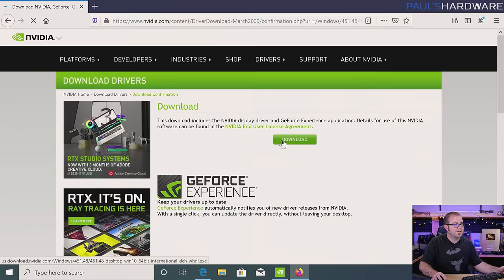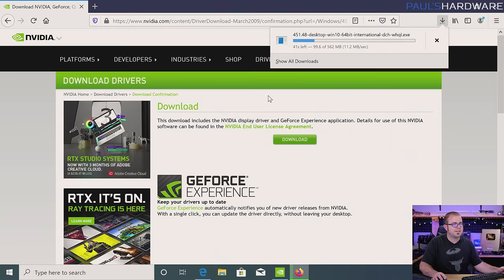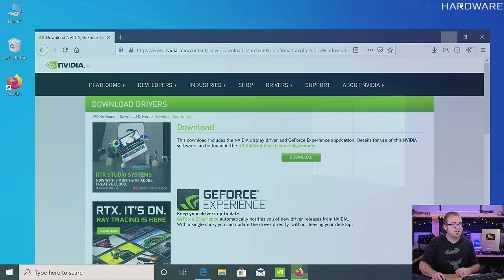With NVIDIA drivers there's always this extra page it jumps to before you click download — I always forget that. It's downloading — it's 500-600 megabytes — and that's going to take us from version 432 to 451.something. Downloading the latest drivers for your graphics card is really helpful, especially if you're playing brand new games, because those will often have driver packs specific to the game that launch — so it's just best practice to get the latest drivers.